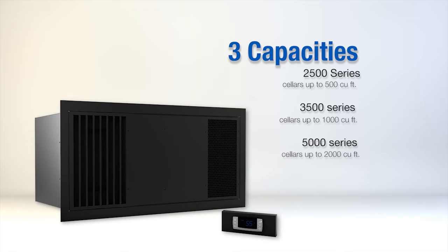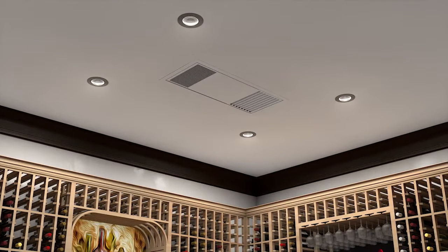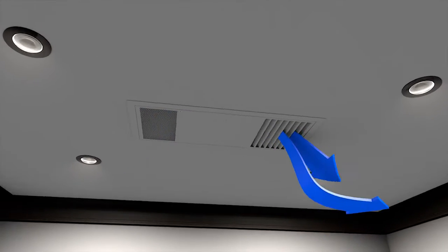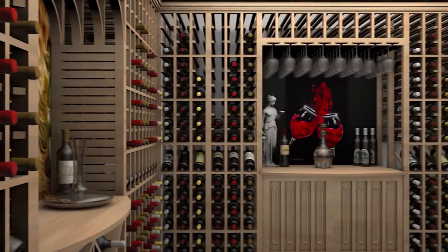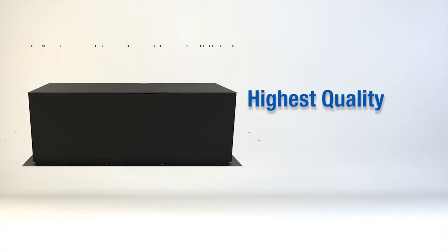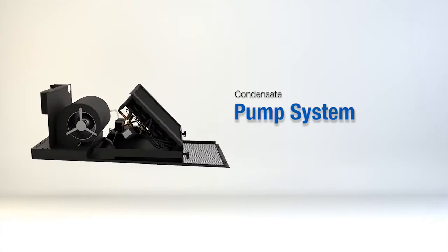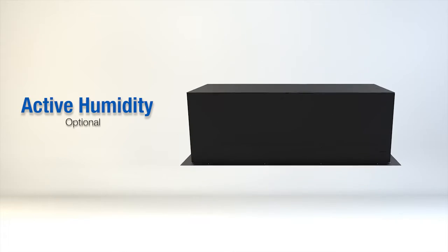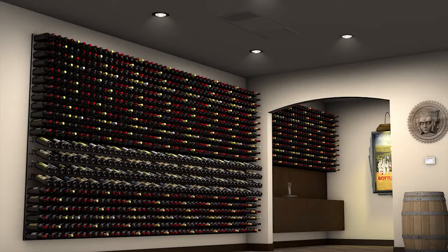The 5000 series is for cellars up to 2000 cubic feet. Utilizing our ceiling mounted evaporator offers many benefits: excellent efficiency by drawing in the warmer air which accumulates at the ceiling, maximum racking space, a virtually invisible design, highest quality professional grade parts for longevity and performance, a condensate pump system designed for ease of installation, and availability with our active humidity option.